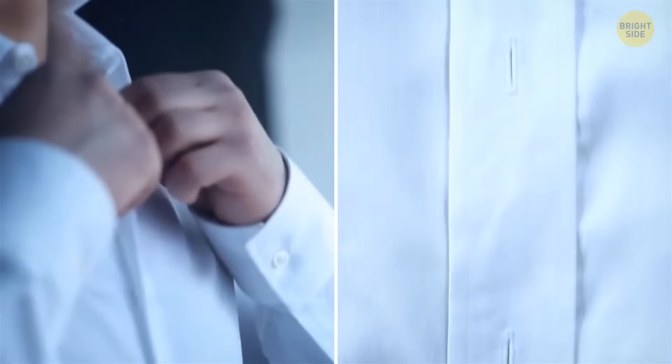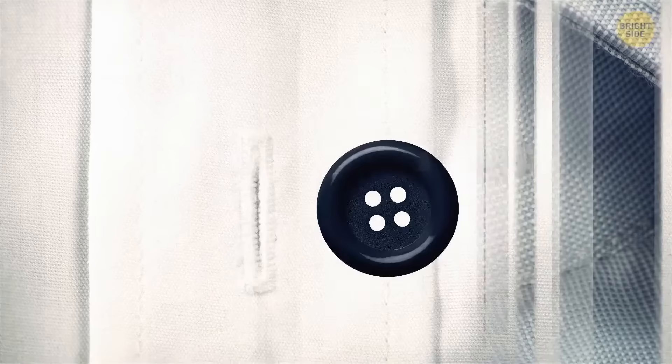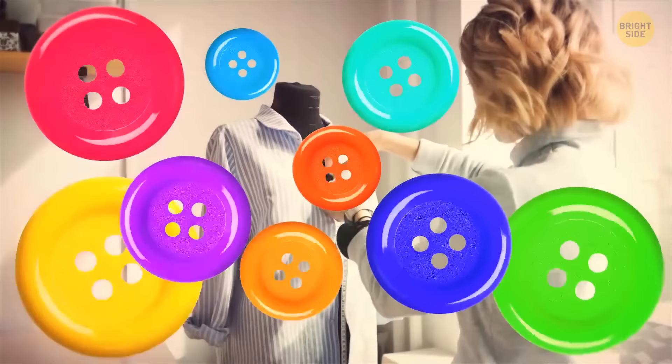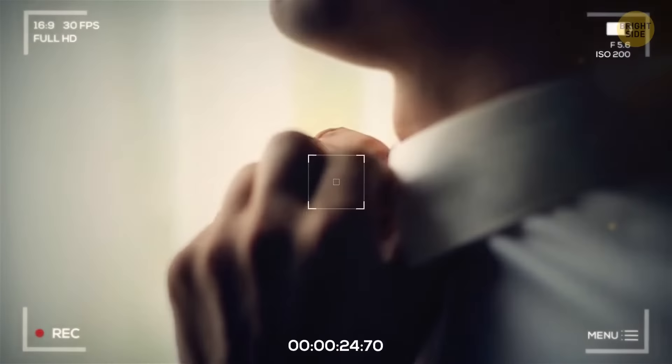Most buttonholes on a shirt are vertical, but the top and sometimes bottom ones are horizontal. The reason is simple: these two buttons slip out more often than others. Horizontal buttonholes are the solution, and buttons tend to slip out less from them.